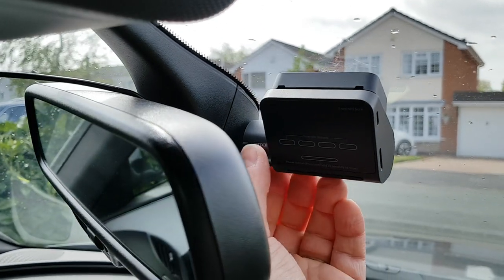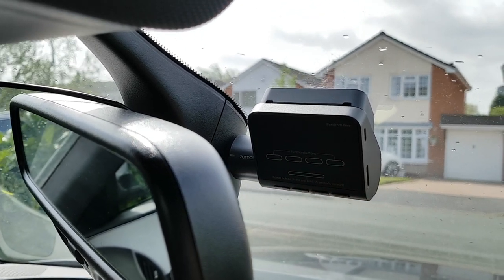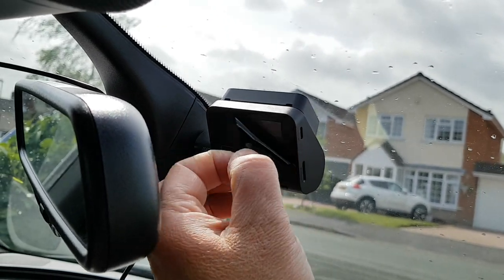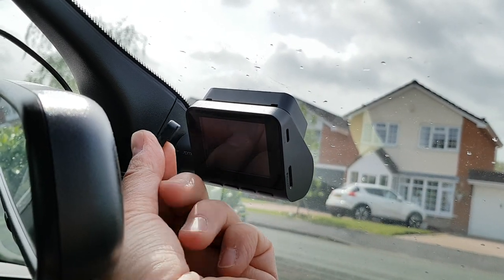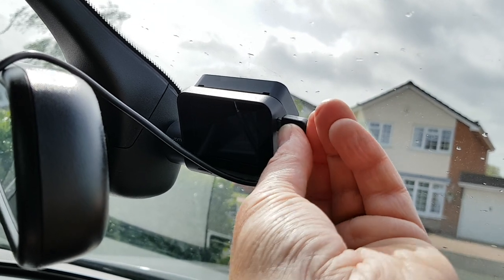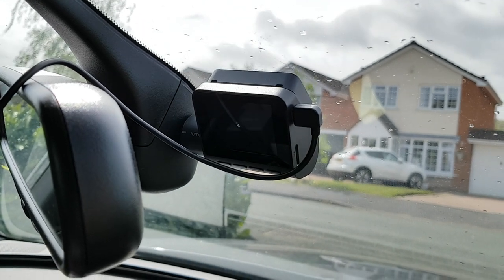The lens moves up and down — don't try and put your finger on it because it'll smudge and your footage will be smudged too. You can peel the screen protector off now. Luckily all the ports are on the side which means they don't get stuck up there, so I can now plug it in.